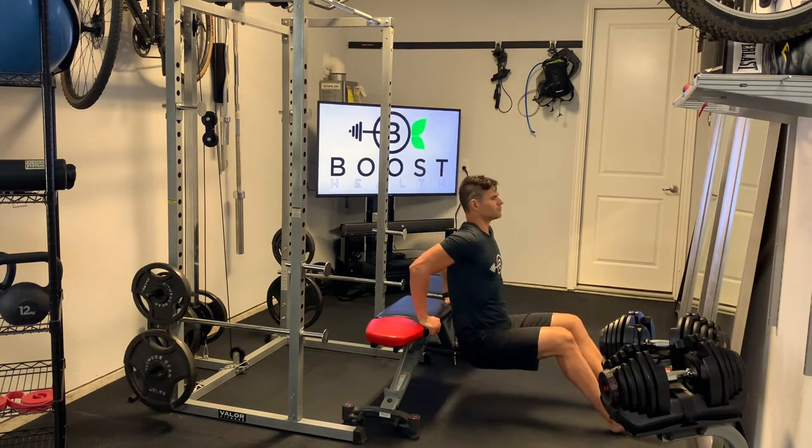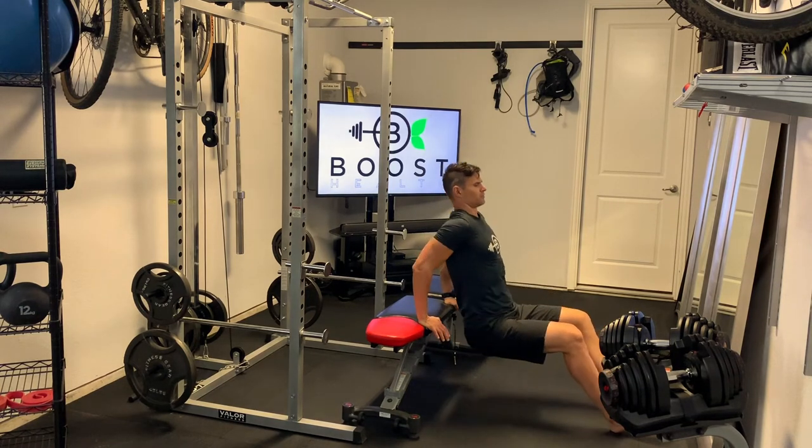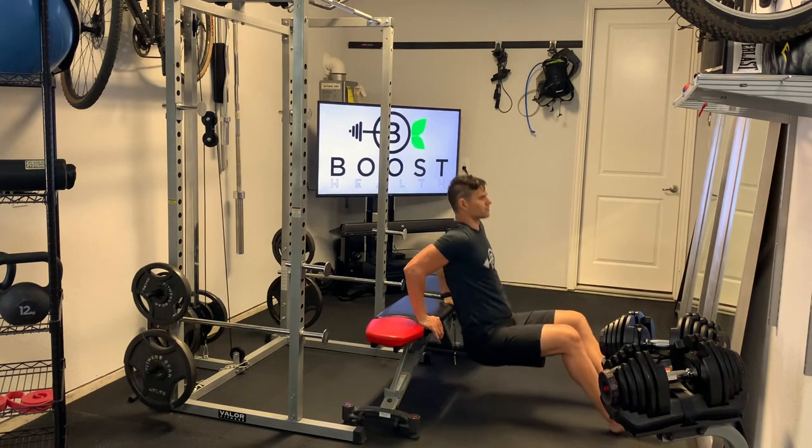Just going to rest our heels on the ground. If you need a little extra assistance, you can put your feet flat. Also, you can turn your hands outward if you're getting shoulder impingement.